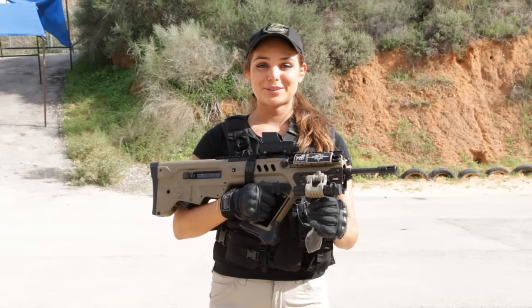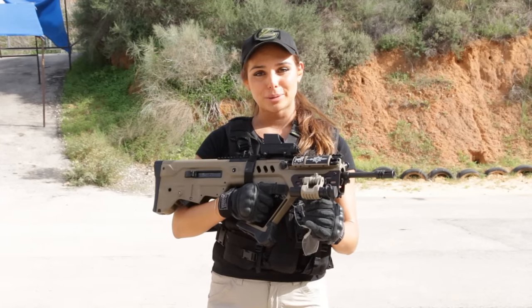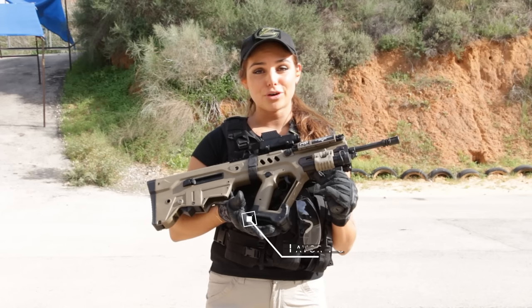Hi everybody, this is Lovie. I'm here with Zal in IWI. I would like to introduce you to our new upgrade product. This is the Tavor Podium.